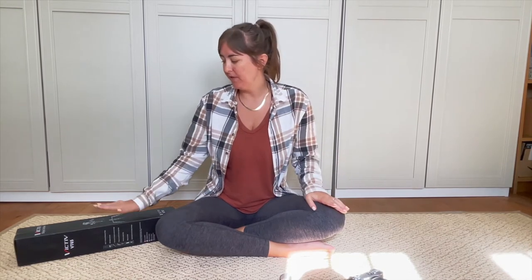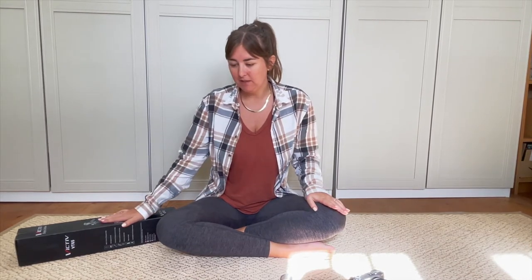Today I'm doing a tripod unboxing because my husband and I are hopefully going travelling by the end of the year. We're not quite sure when or where at the moment, but I needed a tripod I could take travelling with me. I spent a lot of time on Amazon looking at lots of different options and then discovered this one - the VICTIV 65 inch travel tripod for camera, compact and phones.